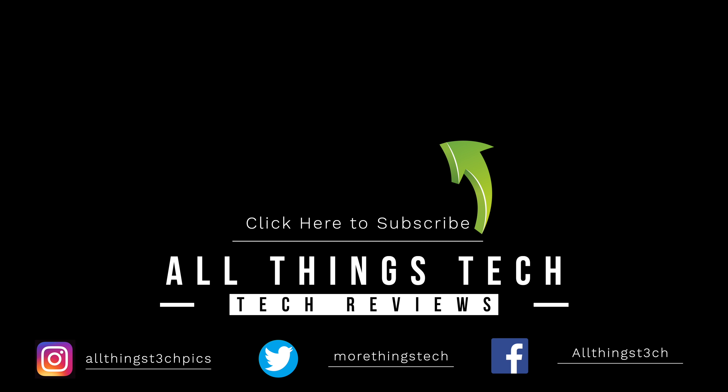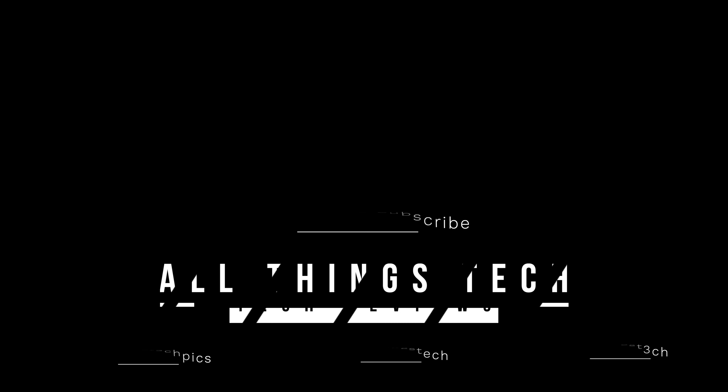Thank you so much for watching. I look forward to seeing you on the next one — if you wouldn't mind giving it a quick thumbs up, I'd appreciate that for the YouTube algorithm. See you on the next one!